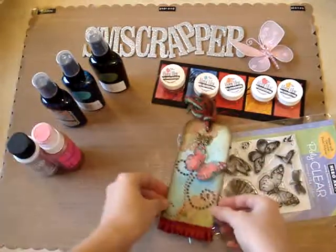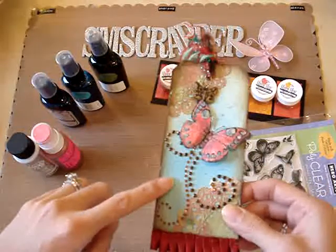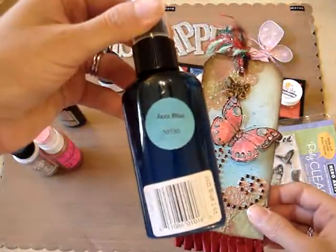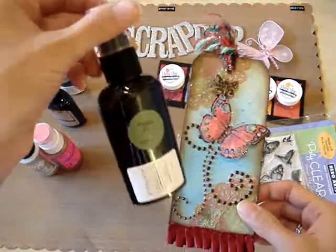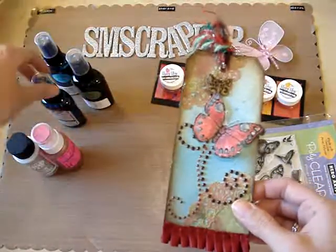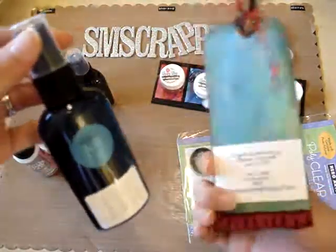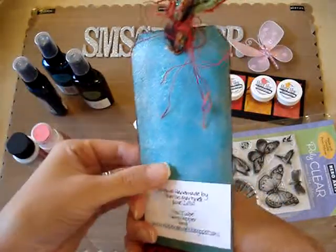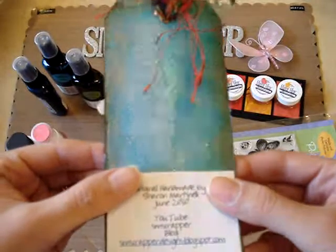So I used that also to distress over here, and in the background I used some Glimmer Mist — I used some Jazz Blue Glimmer Mist, a tiny tiny little bit of English Ivy Glimmer Mist, and the Riptide, but I did most of the Riptide in the back.